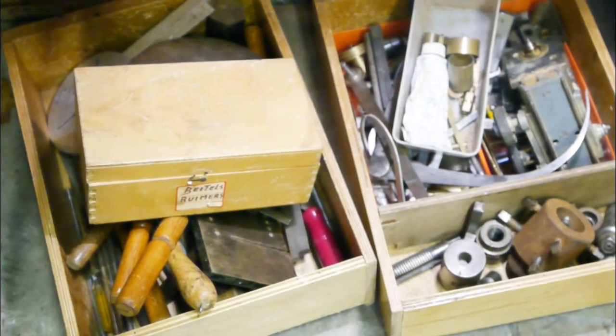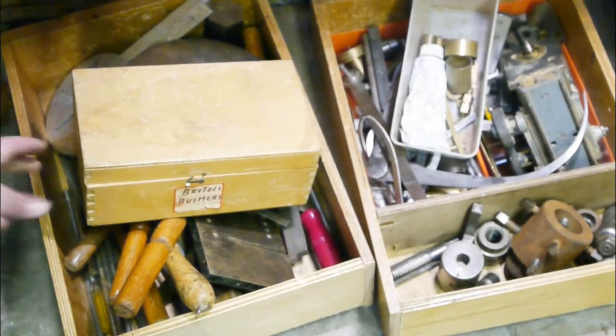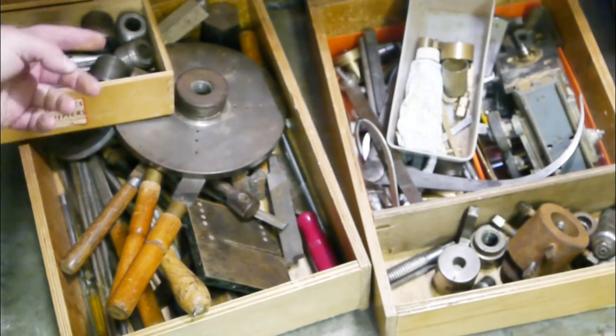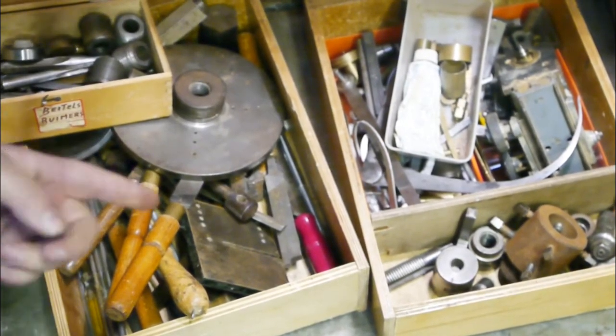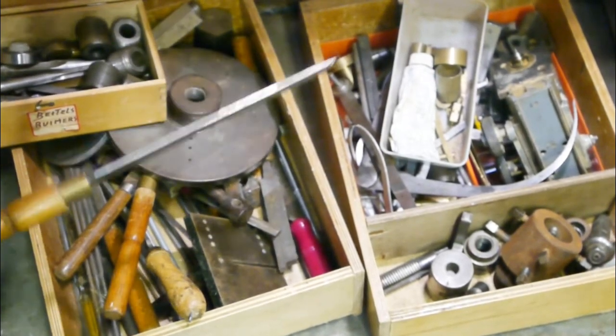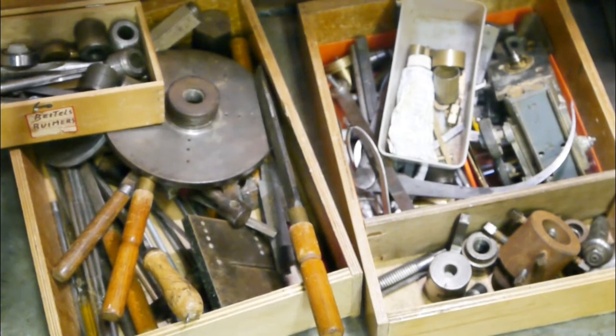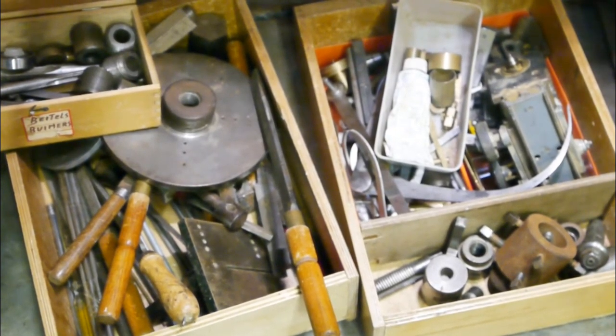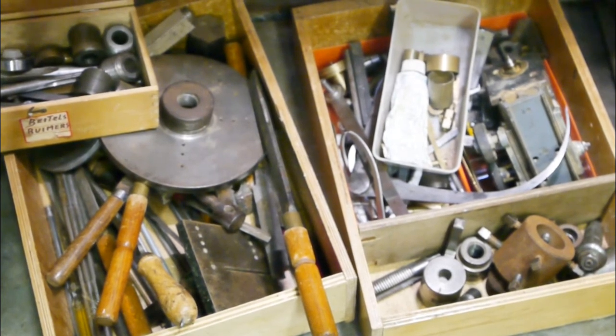Here are some boxes with stuff that came with the lathe: a faceplate, I see a chuck, some chisels made from files, and a whole lot of stuff I have no idea what it is. I might show it in another video.